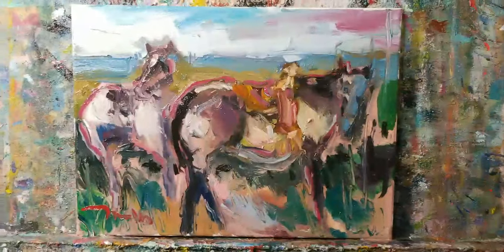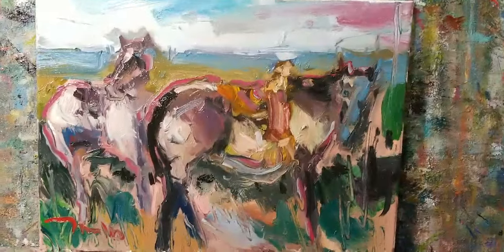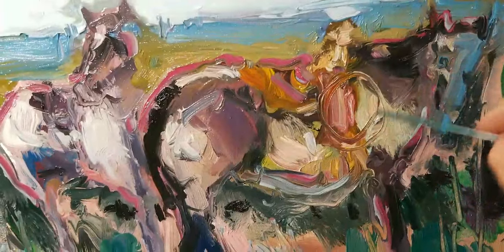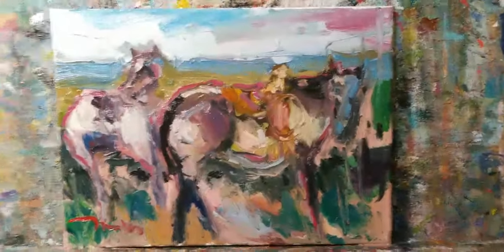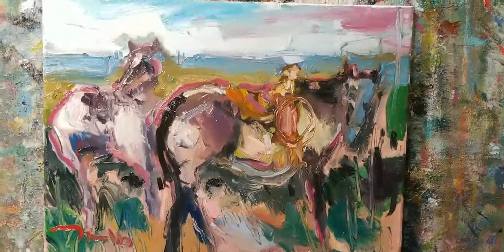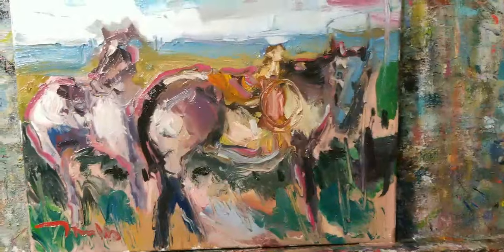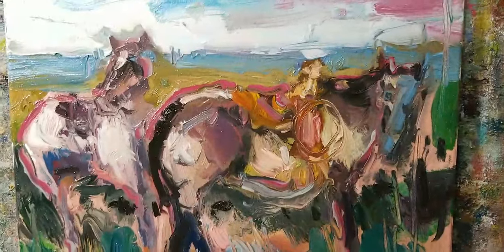So there you guys have it — a couple of horses, if you can see them. This one's got a saddle right there. Let's make it even a bit more vaquero — let's put a rope right here. There you go! I really appreciate it guys. I will be posting this on my Instagram wall, and this will go for auction on eBay — the auction starts at 99 cents. You'll see a link on my Instagram wall, so check it out. Thank you so much, take care guys, till next time.